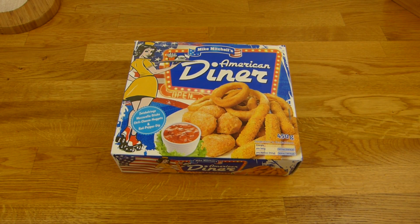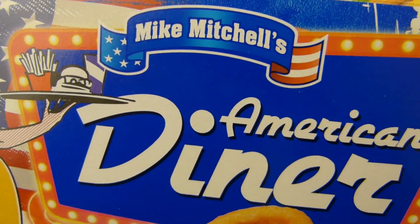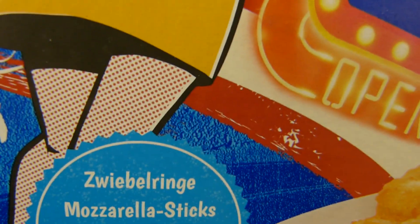Welcome back to another German food review and it's diner time. American diner from Mike Mitchell's. So that is Penny stuff. Look at that lady here — a lot of dots, interesting, but also in the face.